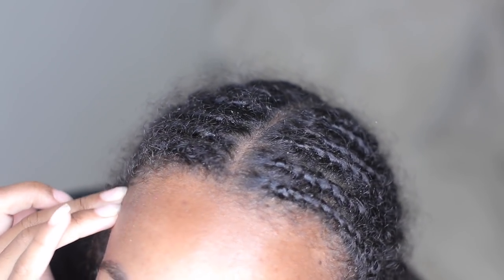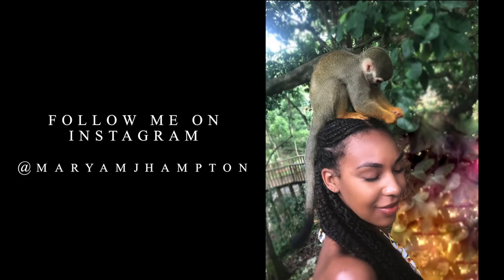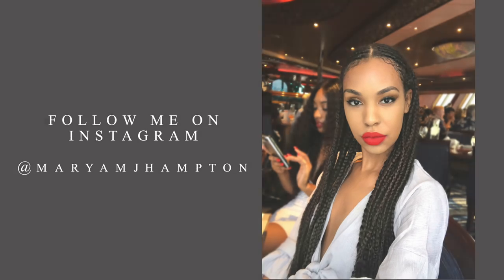Hey guys, welcome to my channel! In today's video I'm going to be taking down my braids — it is finally time to say goodbye. I've only had them for about two weeks, but I did a lot in those two weeks. I was living my best life, in a different country every day. If you're interested, keep on watching, and if you're not already subscribed, hit the subscribe button down below.